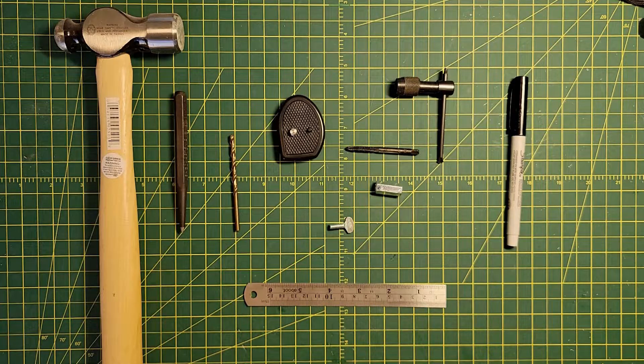Hey everyone, JC here. Today I'm going to show you how to convert a camera tripod into a launch pad. The process is fairly simple and just requires a few parts and tools.